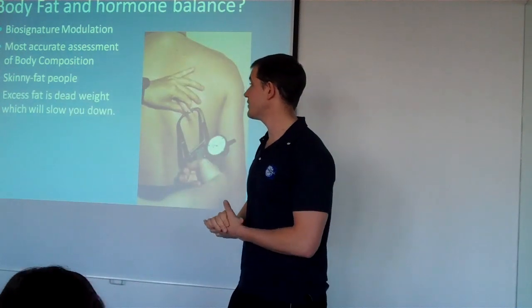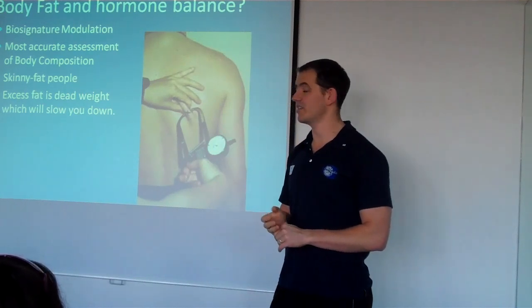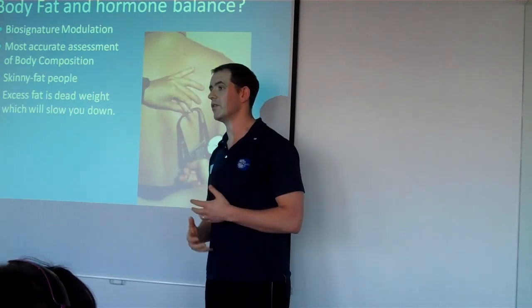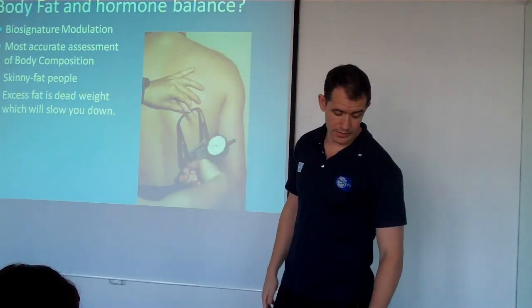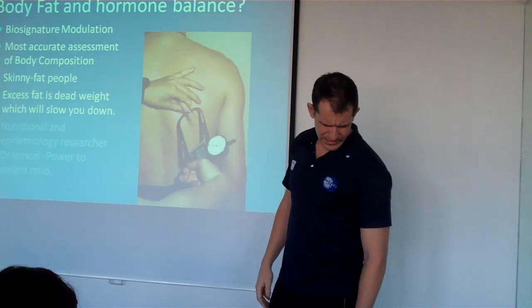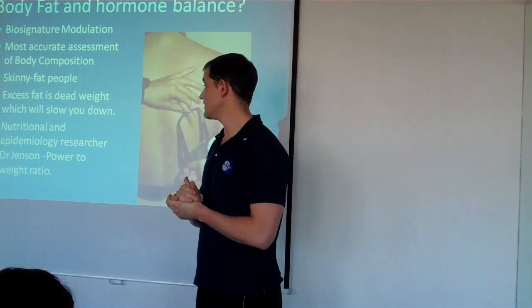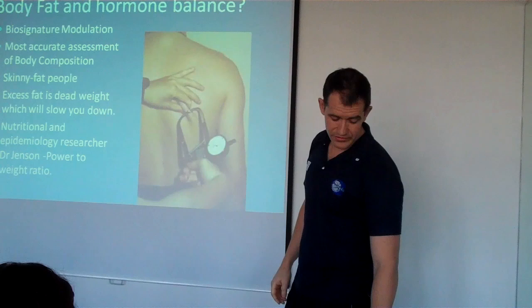Excess fat is dead weight. So if you're a guy looking to do triathlons and you're carrying about 20% body fat around with you, you're going to have to be producing a lot more power than the guy next to you who's 15% body fat to get around the course. This was highlighted by Dr. Jensen who talks about the power to weight ratio in endurance events.